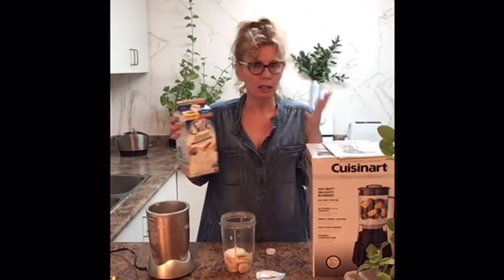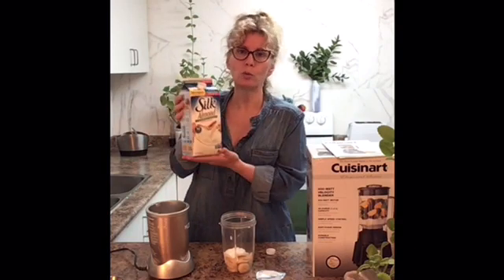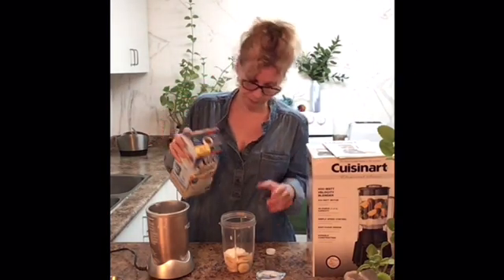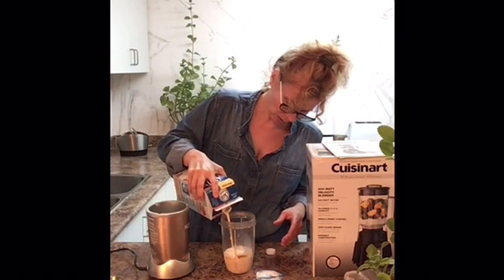We are not limited any longer to just having dairy. It's just about trying new different products and seeing what suits you, because sometimes people don't digest cow's milk very well, so there are other options. Now the milk goes in.